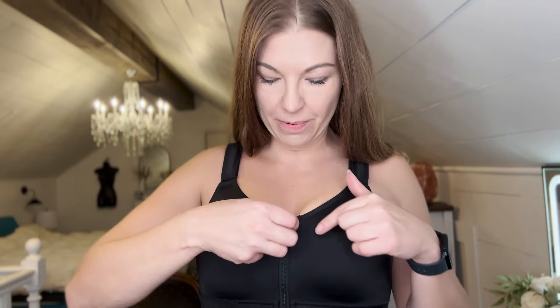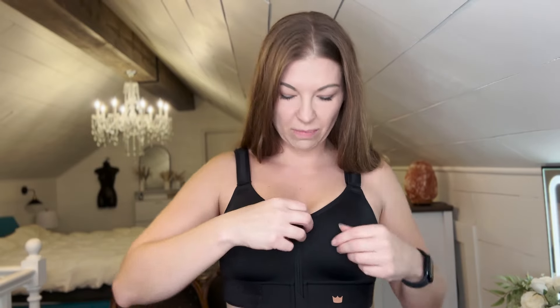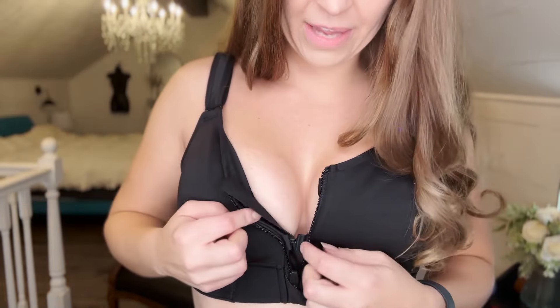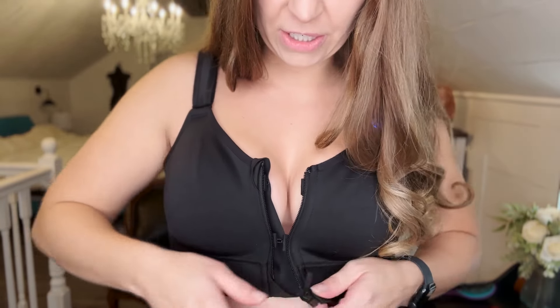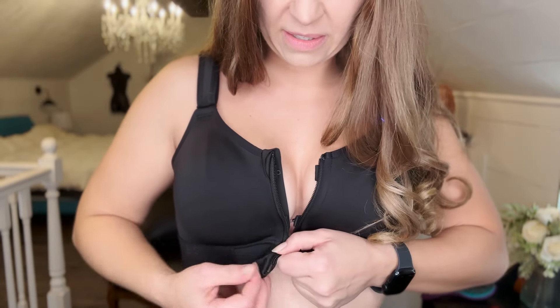Now let's look closely at this zipper. I love that they have this little protector here so it's not going to scratch or get in the way, and it's also going to protect the zipper. On the bottom they have one as well, so you're not going to get any itching or scratching from the bottom part of the zipper either. On the inside there is also a little clasp that clasps right in place for some extra protection. It just zips up really well and goes inside this little slider.